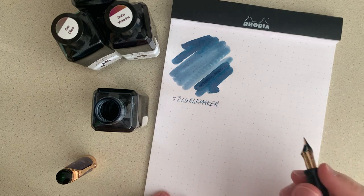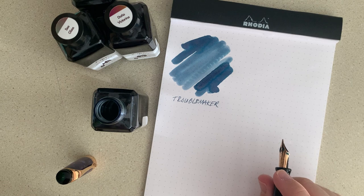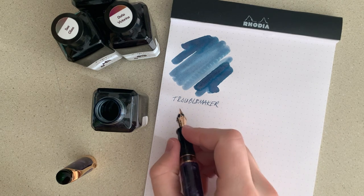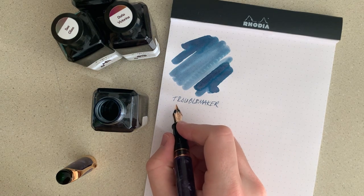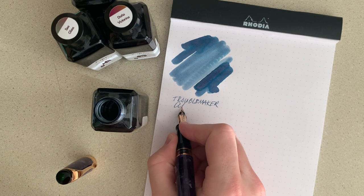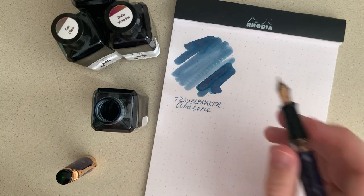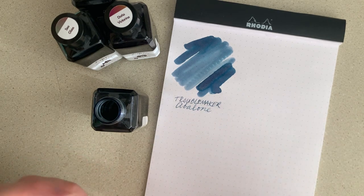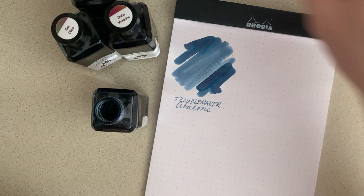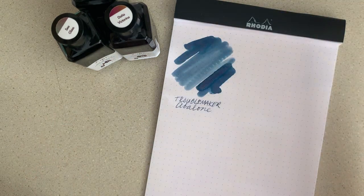Sirens in the background — sorry about that. Living right near five different hospitals really does make it hard to go to sleep some nights. Anyway, this is Troublemaker Abalone. I really am a sucker for blue inks and this is a really special one.